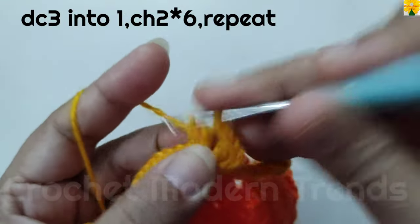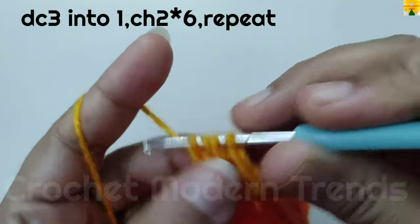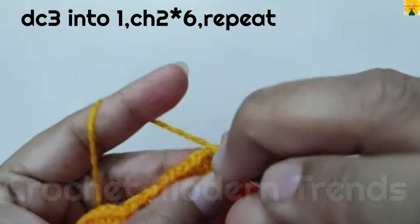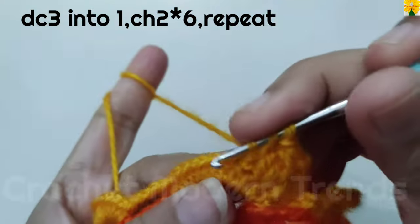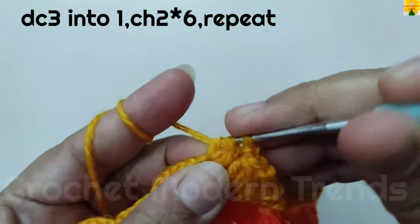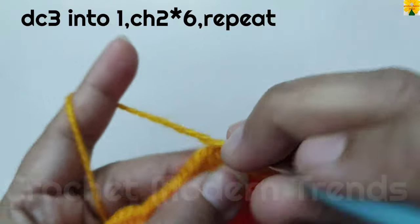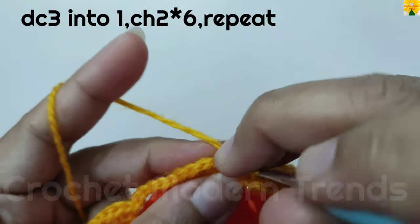Skip a stitch, on the top of the next stitch double crochet 1, do not close; 2, do not close; 3 — now there are 4 loops on the hook, pull through all 4. Chain 2 for chain space. Skip a stitch, double crochet 1, do not close; 2, do not close; 3 — 4 loops on the hook, pull through all 4. Chain 2 for chain space. Skip a stitch, double crochet 1, do not close; 2, do not close; 3 — 4 loops on the hook, pull through all 4. Chain 2 for chain space.